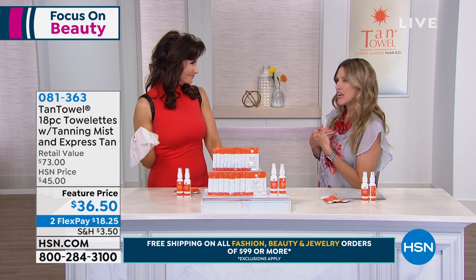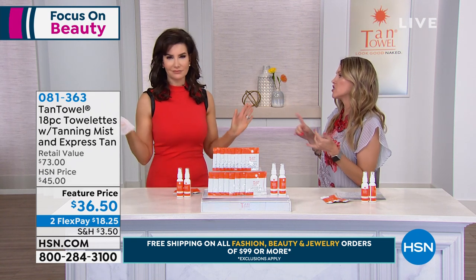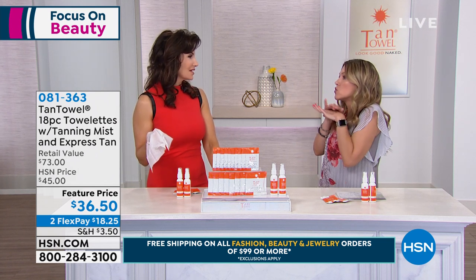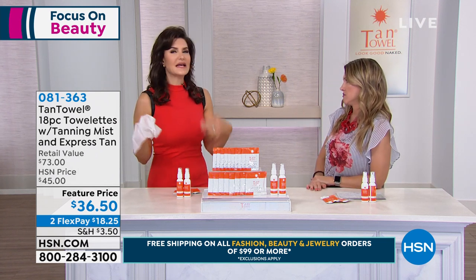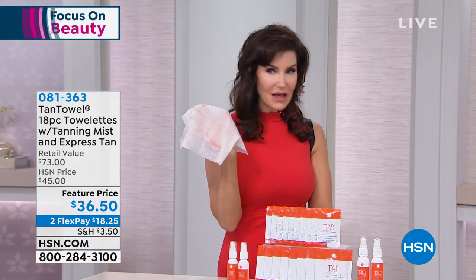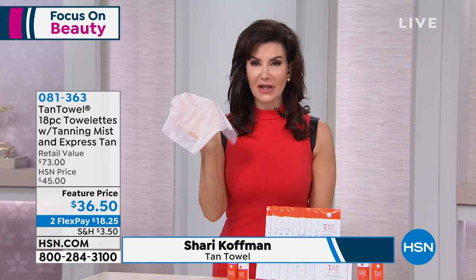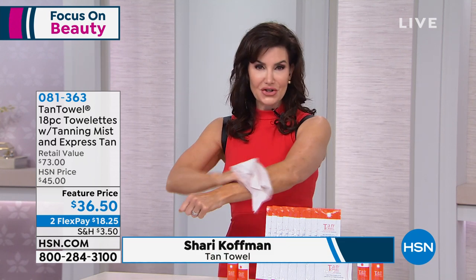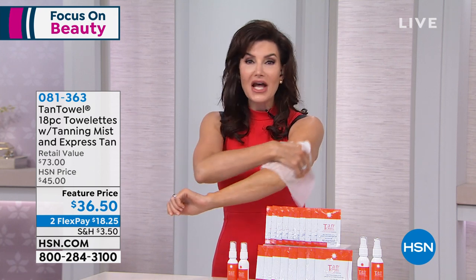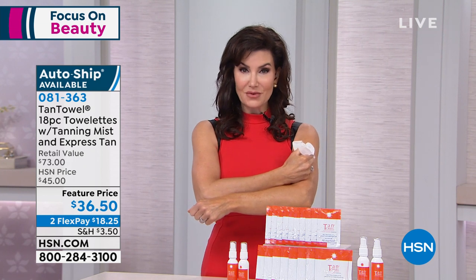My life has changed when I discovered Tan Towels, because I tried the mousses, and I tried the oils, and sprays — it was a mess, a disaster. It's difficult and you have to have a lot of prep. But with Tan Towel, you're literally taking it out of a heat-sealed pack, putting it on your hand, and using it in circular motions all over your body. Your tan comes out in two to four hours.